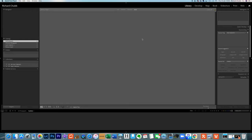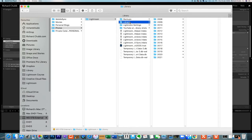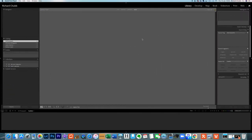Here we are in Lightroom. You can see that it is totally empty because this is a test catalogue I'm using just to show things on this tutorial. But before we do anything in Lightroom, the key thing is to work out where you are going to store your photos moving forward. You may already have a library set up on your hard drive or on an external hard drive. The important thing is to know where you're going to store your photos — it's really important now and also for years to come, because you want to try and make it as future-proof as possible.